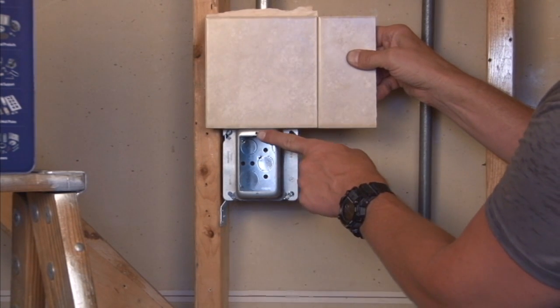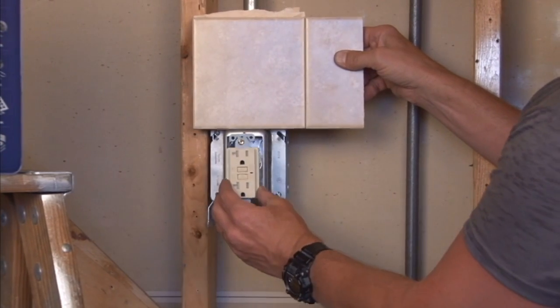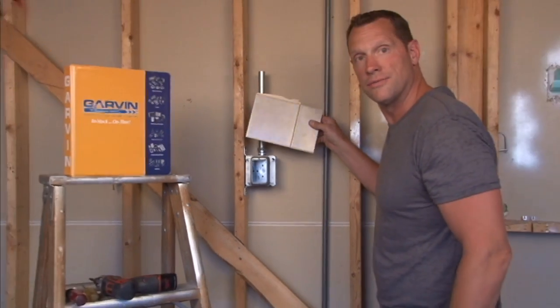It's very important that your finished surface line up perfectly with the flat surface of the ring, so when you go to install your electrical device you get a perfect flush finish. For these and other great products, visit us online at GarvinIndustries.com.